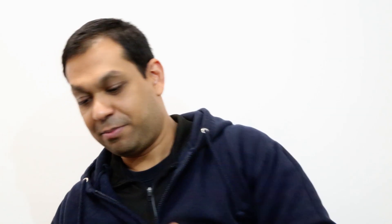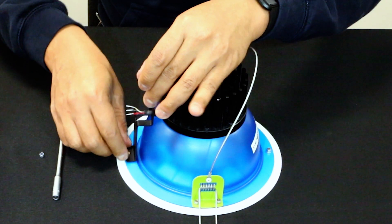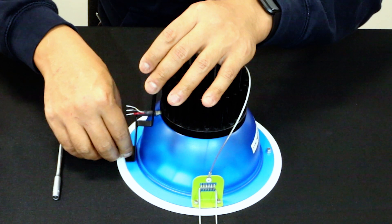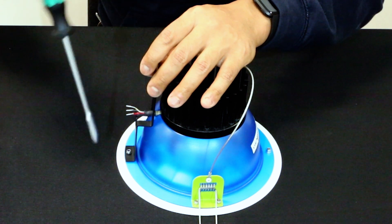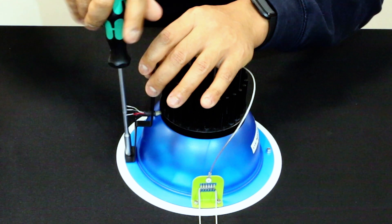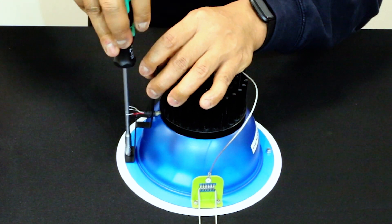What we need to do is start by removing the nut. Set that aside, take the bracket, put the wires through, and put that nut back on nice and tight.